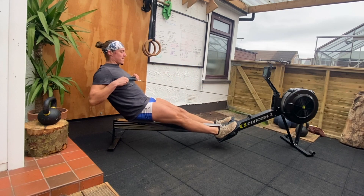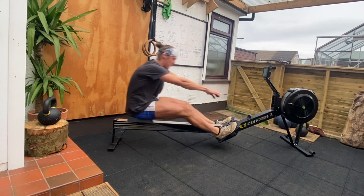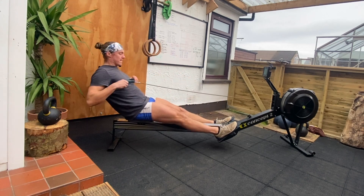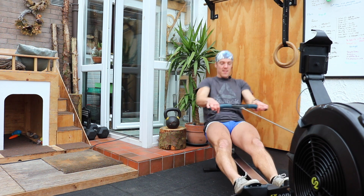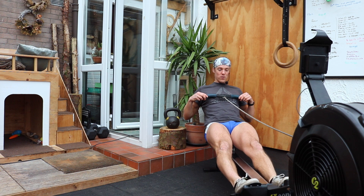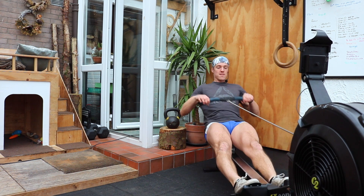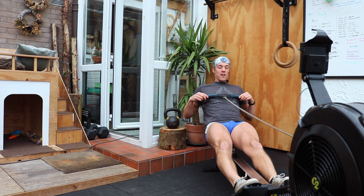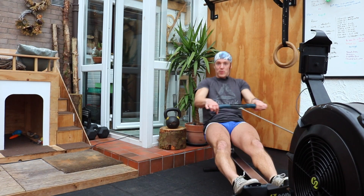On our long stroke, it's that patient leg drive. Our weight is forward, we slide, we push back — all without changing our body angle. Body angle stays the same as we slide in and slide out. It's that patience that allows us to accelerate the handle into our chest — really trying to accelerate into the chest every stroke.